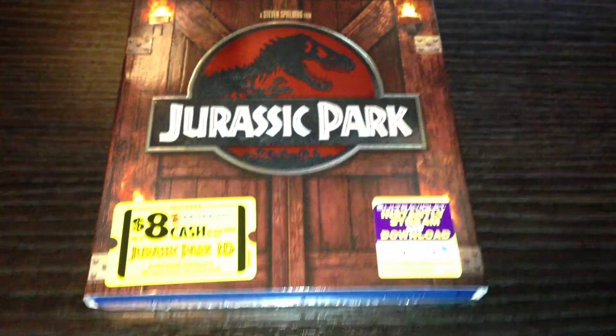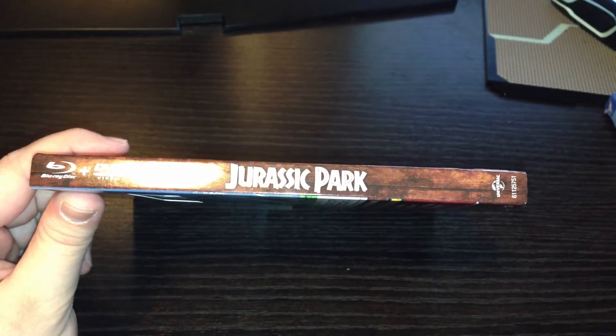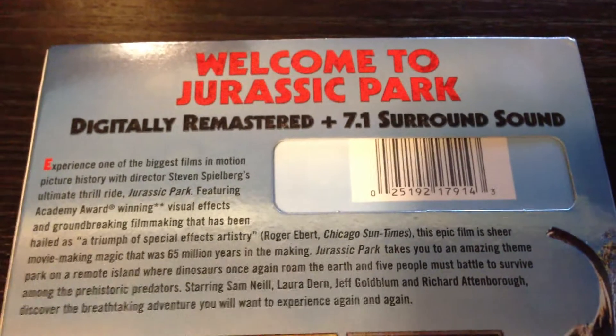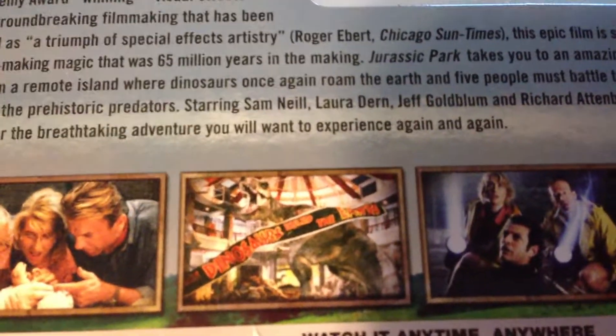It's got movie cache for the 3D version and the Ultraviolet. On the side — and in shipping, the edges got a little bit crushed. I was kind of bummed about that, but that's okay. On both sides it says Jurassic Park. I think I'm going to turn the flash off because it's not doing that much good. On the back, I think that right there is an iconic scene, the one in the middle.